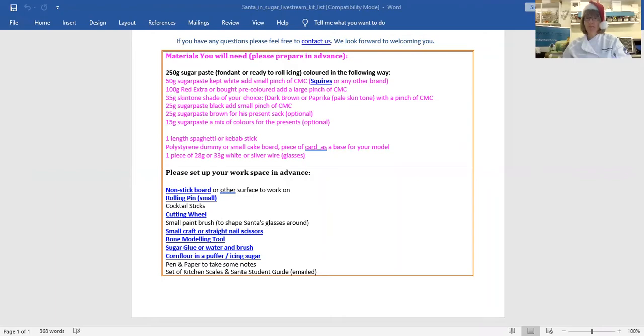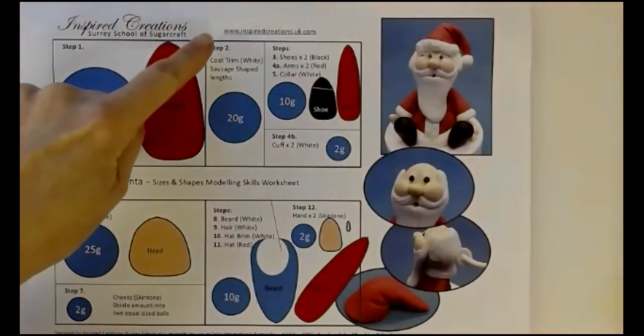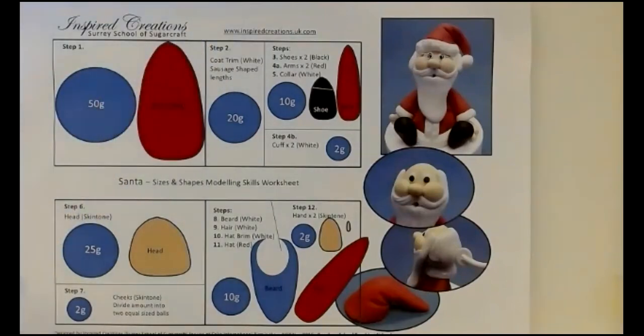So here we go. There is actually a sizes and shape guide for this project, and if you would like to receive a copy, you can see right at the top here — our website — and on there you can contact us.